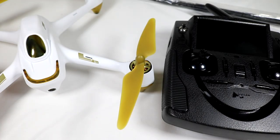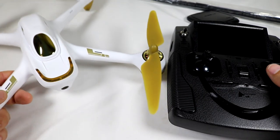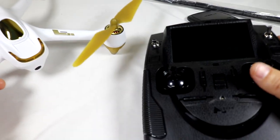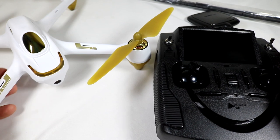Hey guys, thanks for tuning in. Today we're going to do a mod on the very popular Hubsan H501S. This is a GPS quadcopter, brushless, with a complete FPV system with follow-me mode and all that stuff. I did a few reviews on this already — if you want to check those out, I have them on my channel.